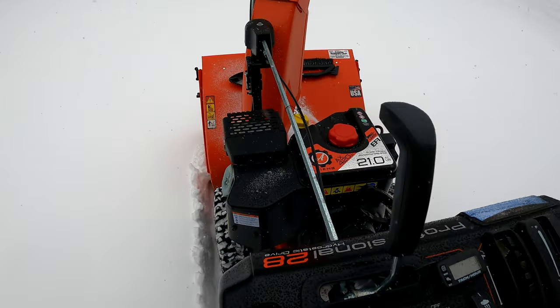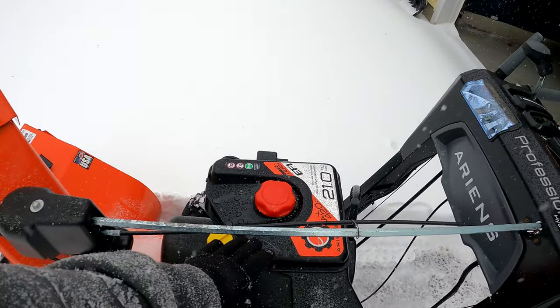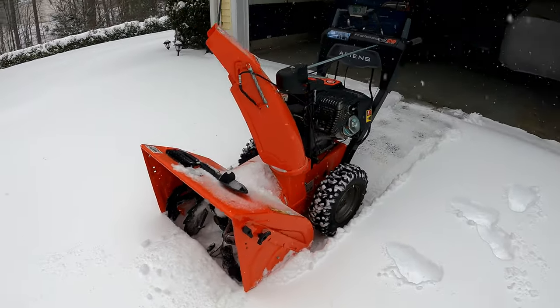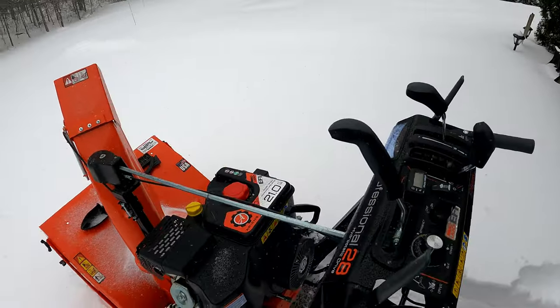I bought this two years ago — I think it was $2,900. This is an Ariens Professional Hydro 28 with the EFI. It was kind of a new design; a lot of people were uneasy on it, me included. But I've loved this rig. This is the 28 Hydro EFI — it has the 420cc motor in it, it makes 21 foot-pounds of torque. Overall, this thing has been as reliable as you could expect and hope from a snow blower.